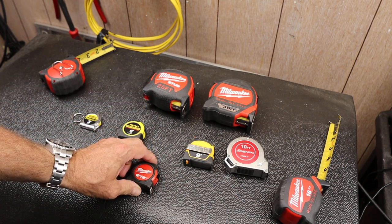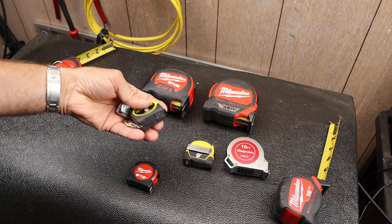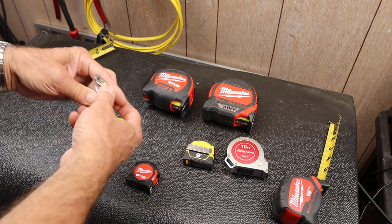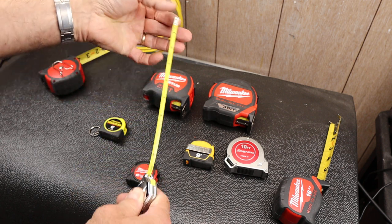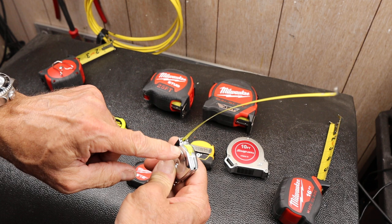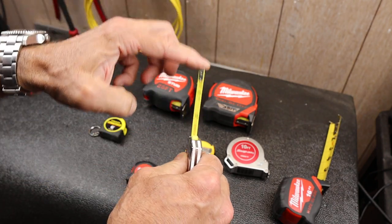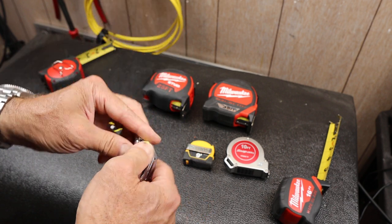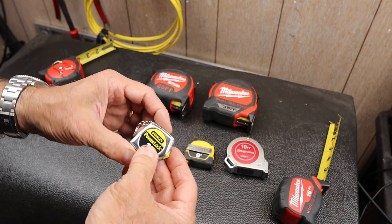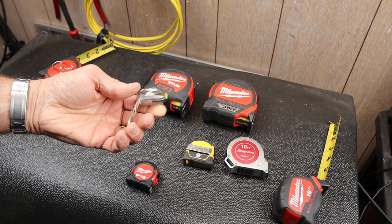Why do I like this Milwaukee out of all of these? I'm going to compare it. First of all, these cheaper ones are kind of junky — they're made in China. It's spring-loaded like all of them, but even with the lock locked, this still slides around. Not a real good design. It's just like a shrunken version of one of their older designs.